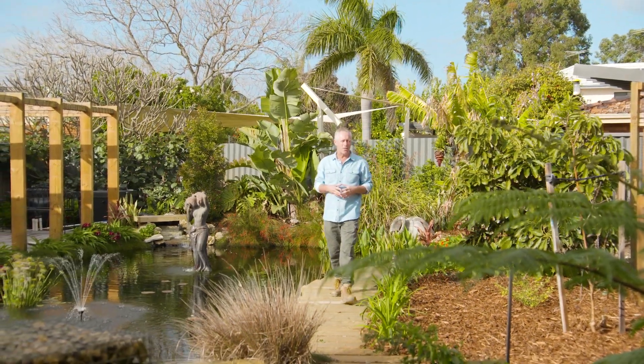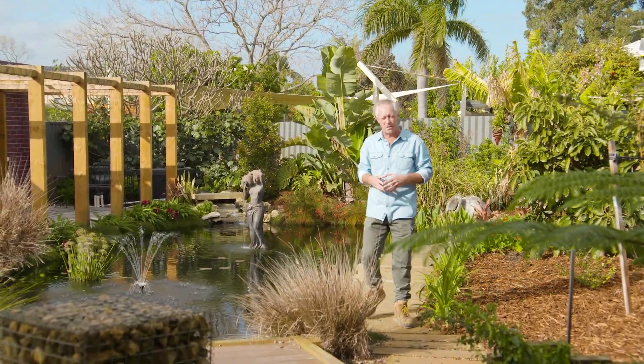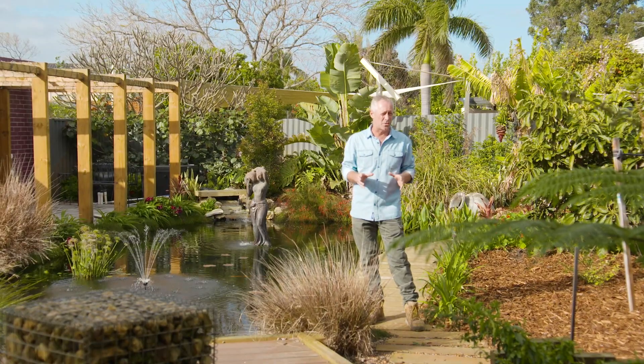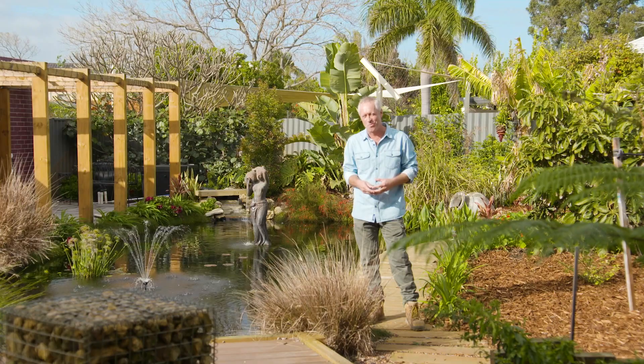Ever since I learned about King Nebuchadnezzar's hanging gardens of Babylon, I've been fascinated with green walls and vertical gardens. And when you see what I've got for you now folks, I'm sure you will be too.